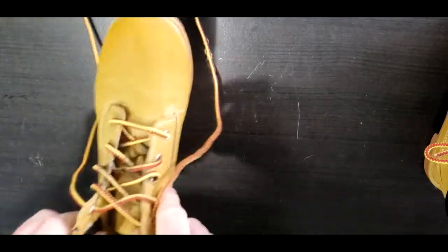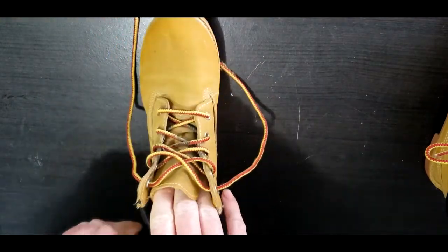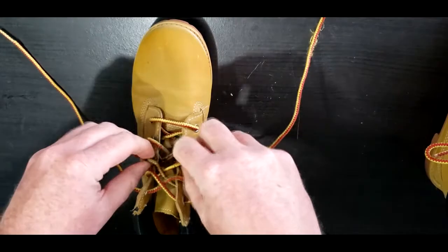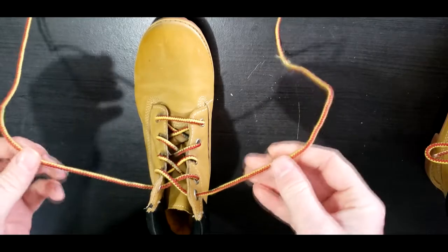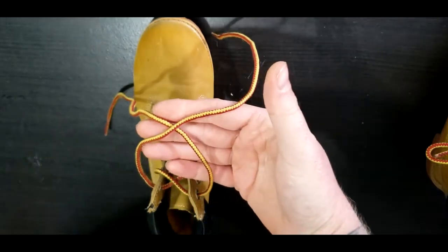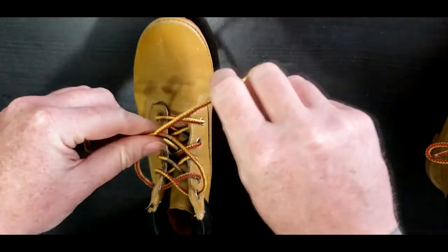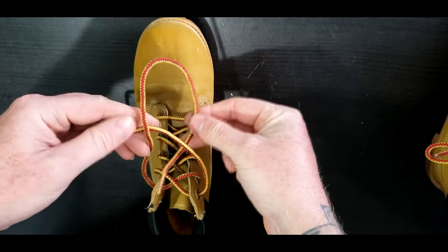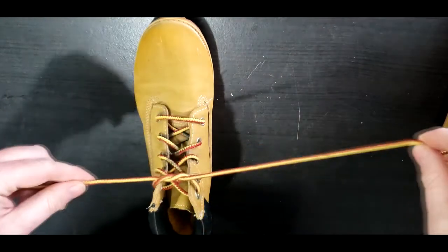We'll do it again with the other shoe. Put your foot into the shoe. Take your shoelaces and make sure they're tight — we don't want your foot sliding out. Take the shoelaces and put the right one under the left, just like this. Then take the one that's on top, bring it around and through the hole, grab it, and pull tight.